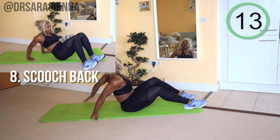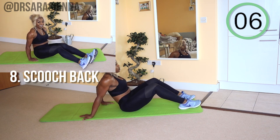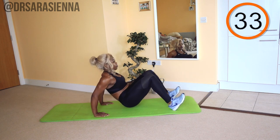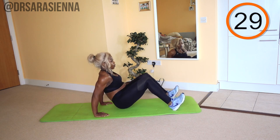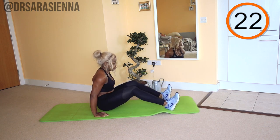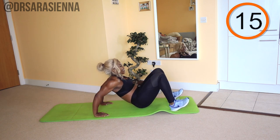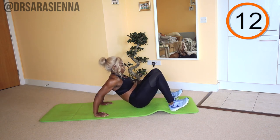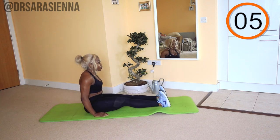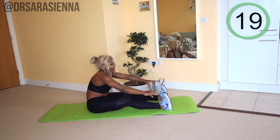We're going back in with the scooch backs. I love that I get to just name stuff — and this is called the scooch back. It is actually really hard, so ready and go. Shifting the weight back — you can kind of see it better from this angle. Really working those triceps, trying to keep the body off the mat. If it does touch it a little bit, that's okay — you are still working really hard. The next time someone tells you to scooch over a bit, you're going to be like, not today. Well done, and relax. Nearly there, you're doing really well.